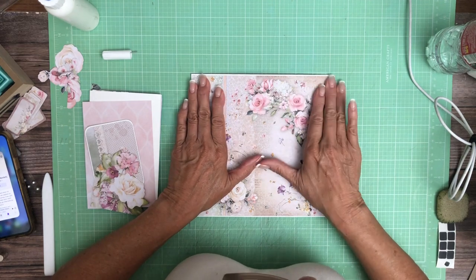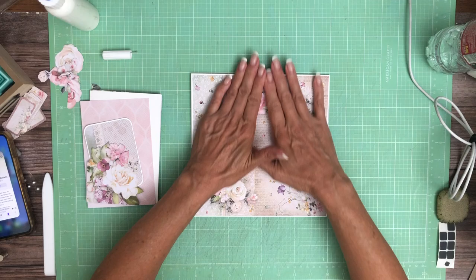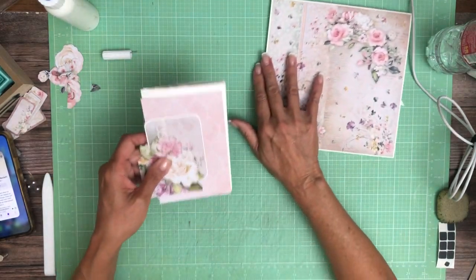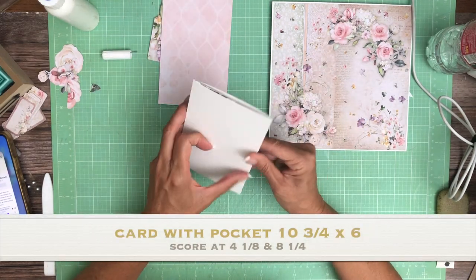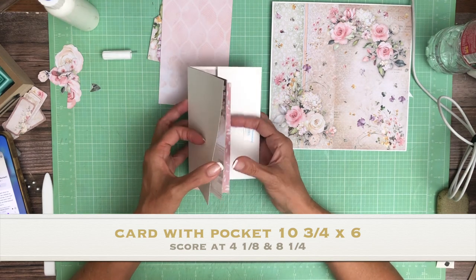I wind up doing more complicated designs for Graphic 45 with repeats, so it's kind of one or the other. In my next Graphic 45 project, I'm going to try real hard to make each page different.